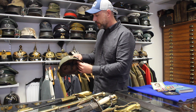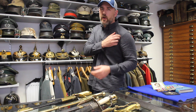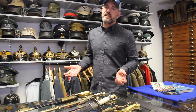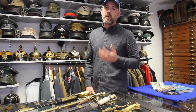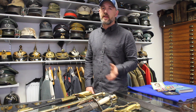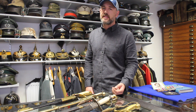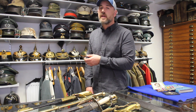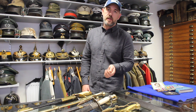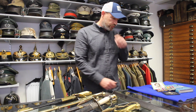The next video I'm going to do is on SS caps. A lot of new collectors love SS caps and it's one of the first things they try to buy. I've seen hundreds of people fall foul of buying fake SS caps — there are lots of basic things to point out, the most common being where people have converted infantry caps into SS caps, and I'll show you that in one of my next videos.